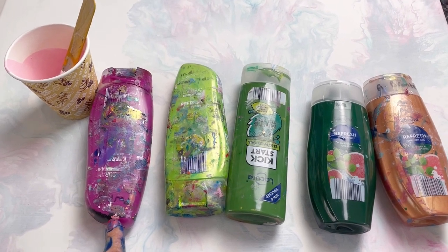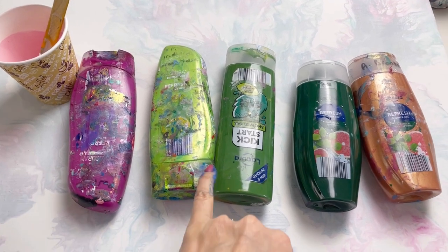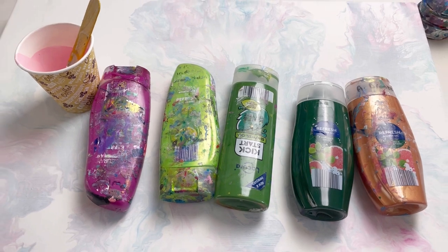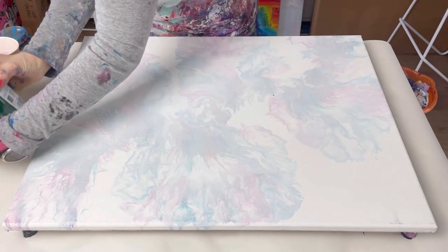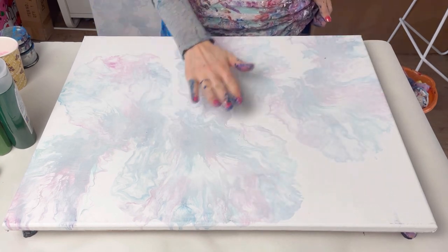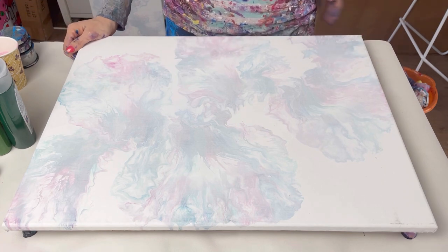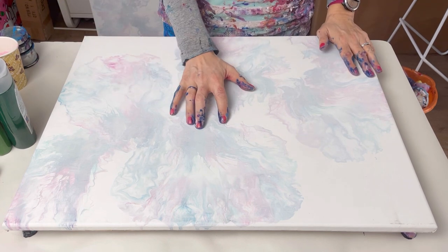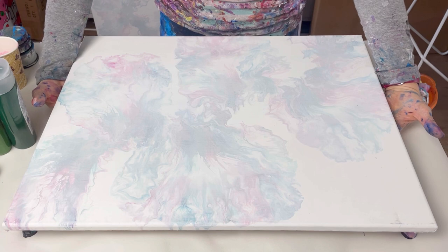All mixed to Dutch pour consistency: two parts floatrol to one part paint to three-quarters of a part water, except for the iridescent ones where I add slightly more water — one part water. I'll put that recipe in the description. This canvas is 18 by 24 inches, a reused canvas with an old Dutch pour underneath. It was varnished and very glossy so I applied gesso, which makes it rough and chalky so the new paint will stick. I've put push pins in the back so I can lift it up easily.